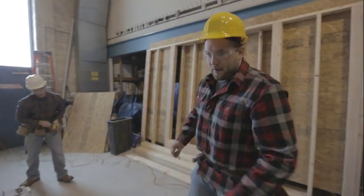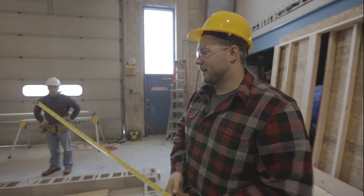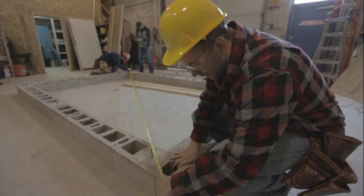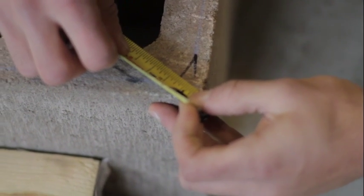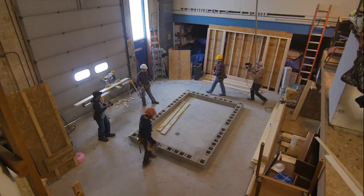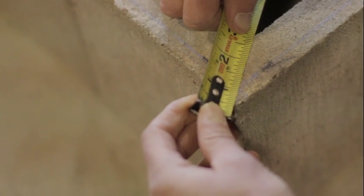Now we have a whole perimeter guideline to lay down our mud sill. A really good technique is to check for square one more time — in case you accidentally marked 9/16 on one side. If you catch it here you can re-snap lines; if you put your mud sills down you're going to have issues later. This time we're checking the chalk lines instead of the concrete itself. We got 173 and 5/8 on one diagonal and 173 and 3/4 on the other — still just an eighth of an inch difference. Looks like we're doing good.